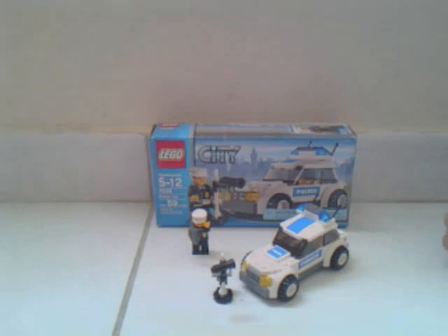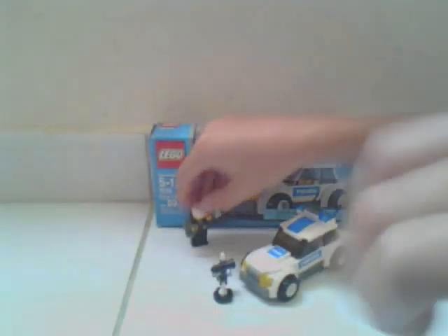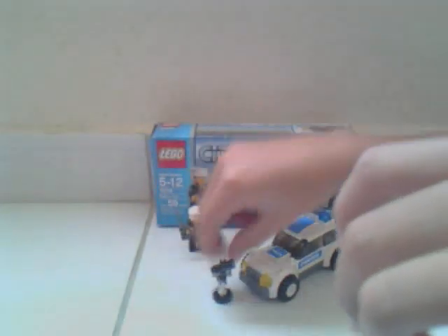This is my review of the LEGO City Police Car. It comes with one figure, a walkie talkie, and a weird face. You also got the radar gun, which is very delicate — it falls apart easily.